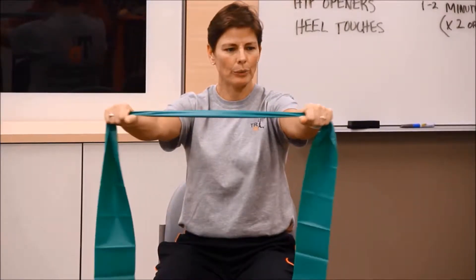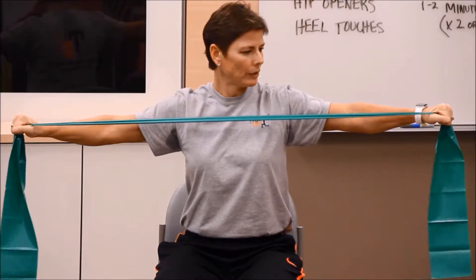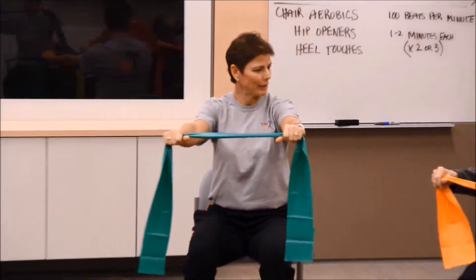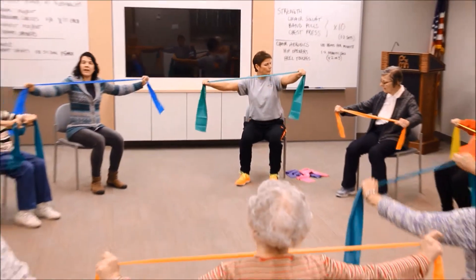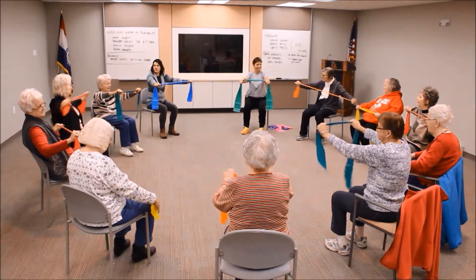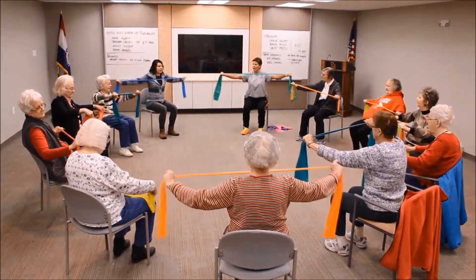Grab our band at shoulder width and we're pulling back. If when you pull you can't get it all the way out wide, take your arms and widen them out a little on the band. Now try to go a little wider.